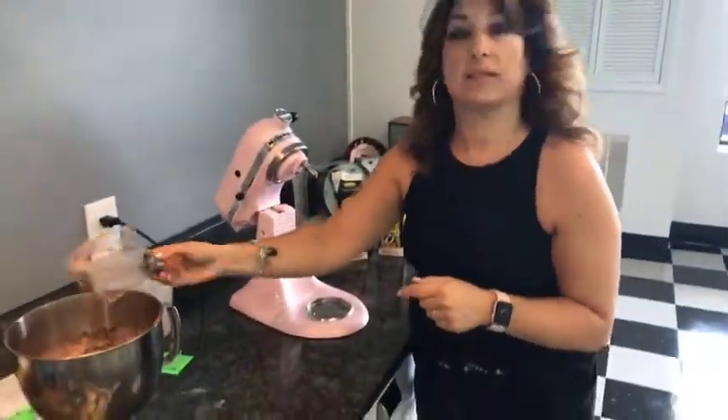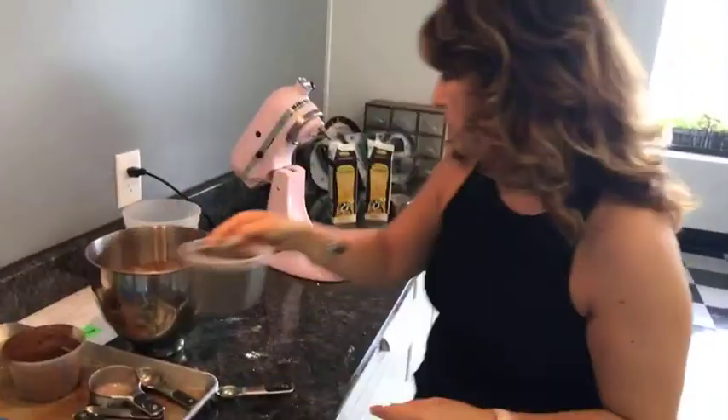I also want to make a chocolate ganache that's going to go between the layers. For this I need one and a half cups of chocolate chips.